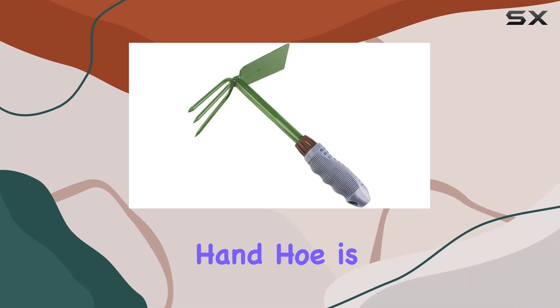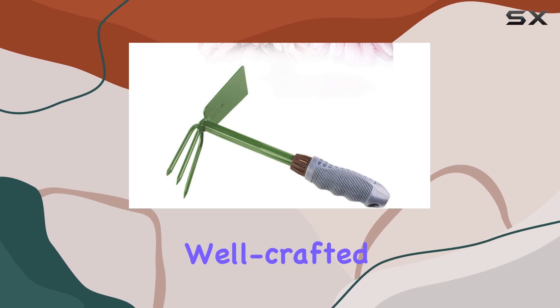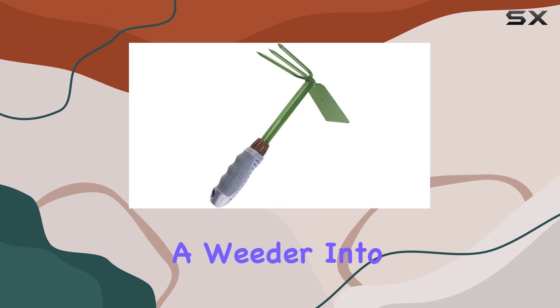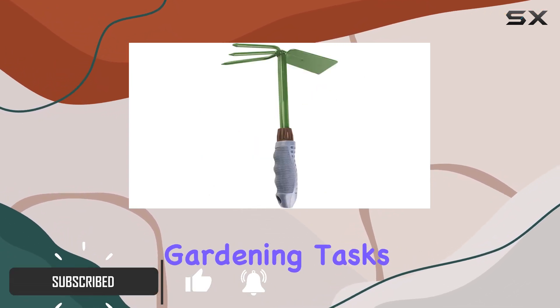The Kabalok Tools Garden Hand Hoe is a versatile addition to any gardener's toolkit. This well-crafted hand tool combines the practicality of a hoe and a weeder into one effective design, making it an excellent choice for various gardening tasks.